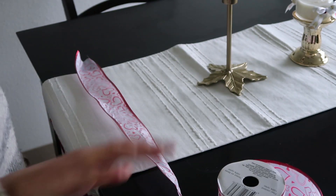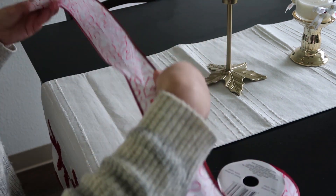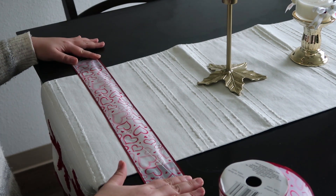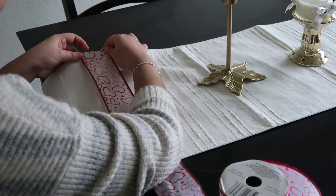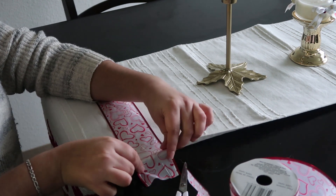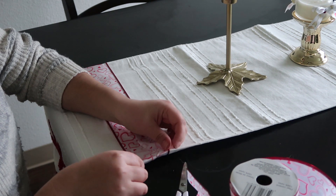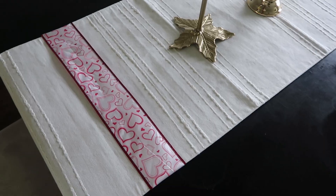I wanted to change the look of my table runner for Valentine's Day, but I didn't want to damage it. All I did was cut some ribbon and tuck it under the table runner — and that's it. I didn't glue because I am going to use this table runner after Valentine's Day too. I did the same thing for the other side.